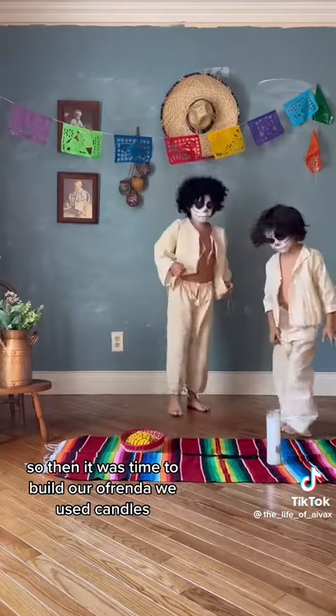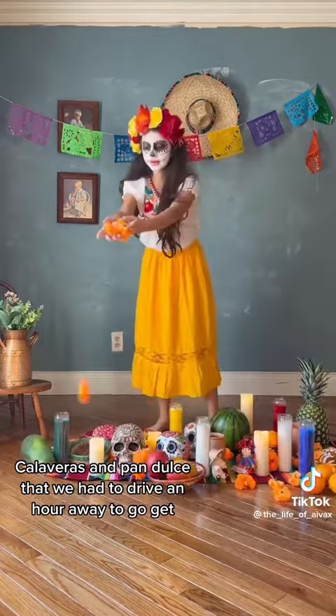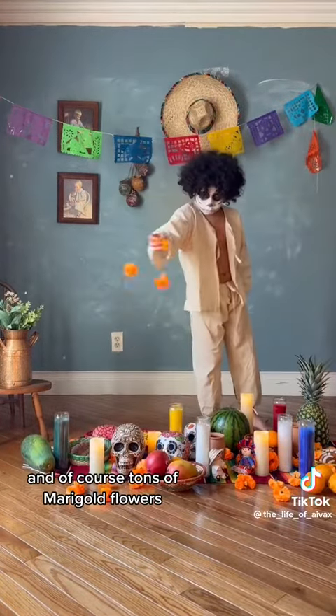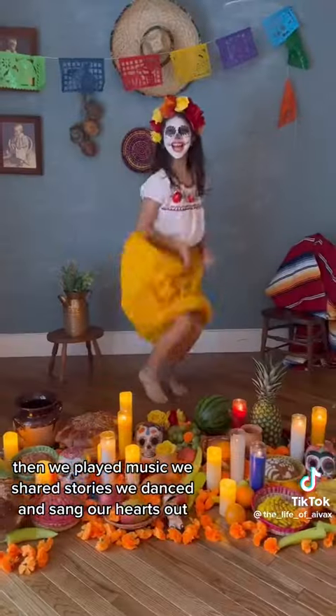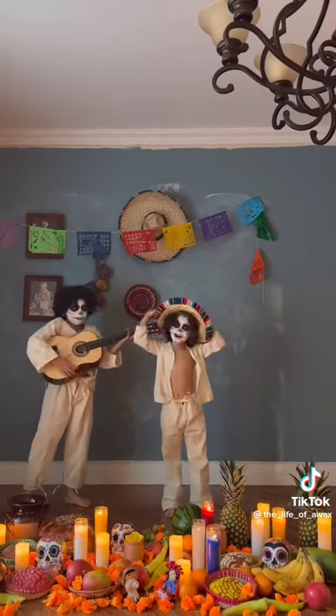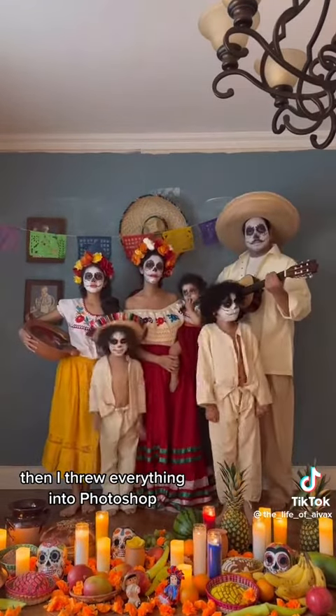Then it was time to build our ofrenda. We used candles, calaveras, and pan dulce that we had to drive an hour away to get, and of course tons of marigold flowers. Then we played music, we shared stories, we danced and sang our hearts out. Then it was time to take our pictures.